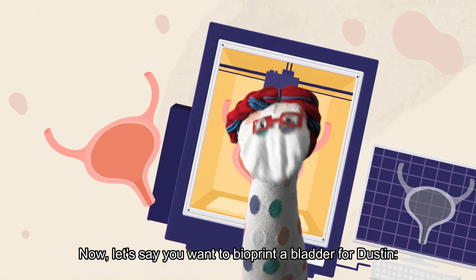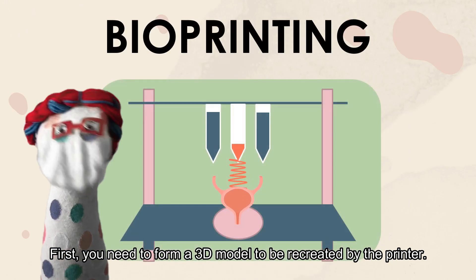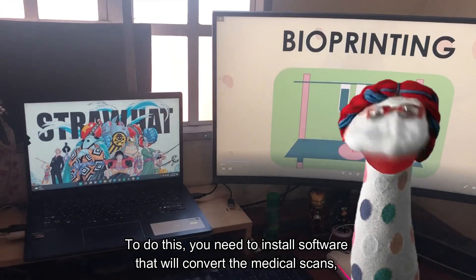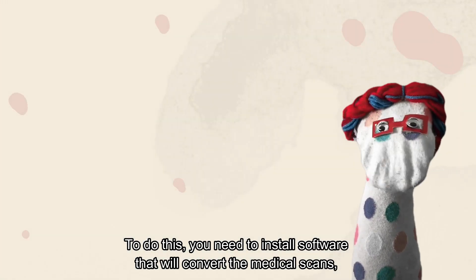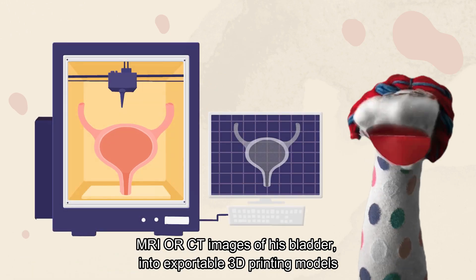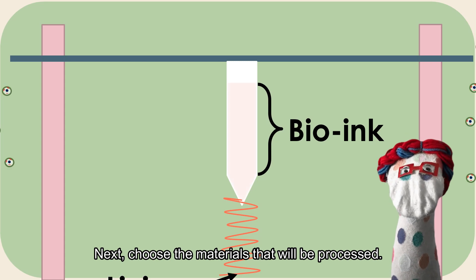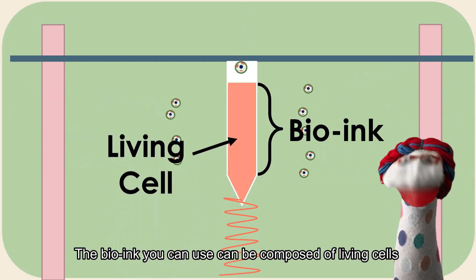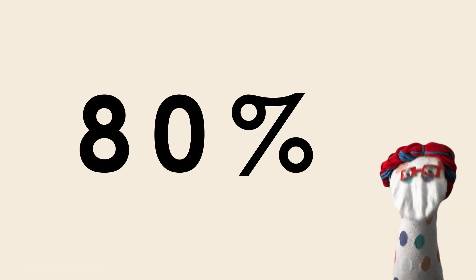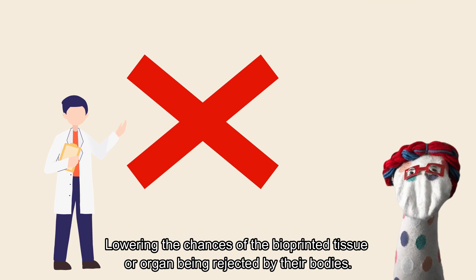Now, let's say you want to bioprint a bladder for Dustin. First, you need to form a 3D model to be recreated by the printer. To do this, you need to install software that will convert the medical scans — MRI or CT images of his bladder — into exportable 3D printing models. Next, choose the materials that will be processed. The bio-ink you can use can be composed of living cells extracted from donors or from the recipients, lowering the chances of the bioprinted tissue or organ being rejected by their bodies.